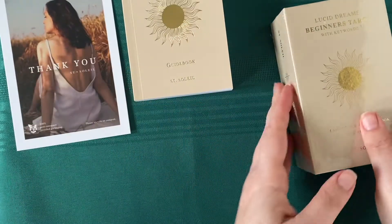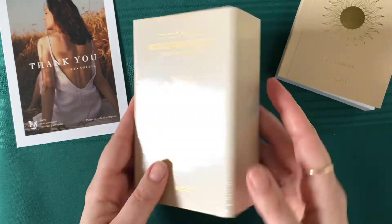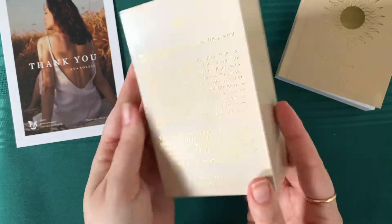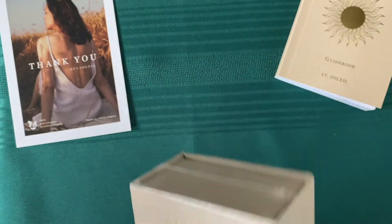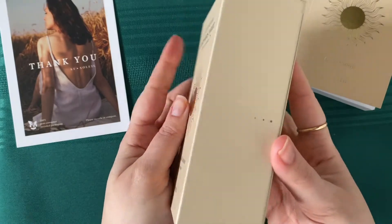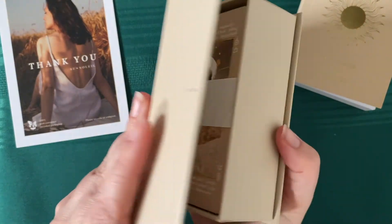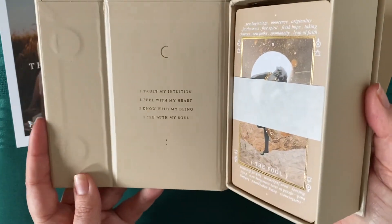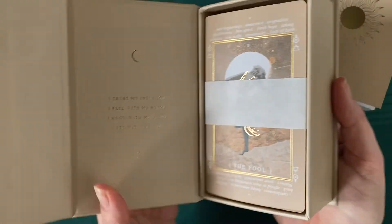And then we have the actual box. Let's get the cellophane off and have a look. So it opens — a little magnetic open this way. I don't like hearing that cracking. "I trust my intuition. I feel with my heart. I know with my being. I see with my soul."